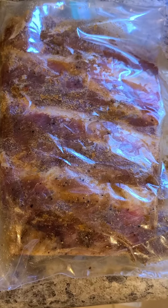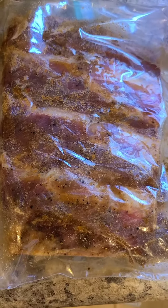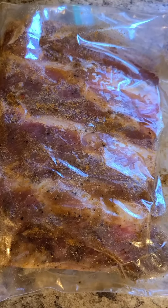Hello everyone and welcome back to my channel Cooking with Reese. Today I'm going to be showing you guys one of the ways I make beef baby back ribs.